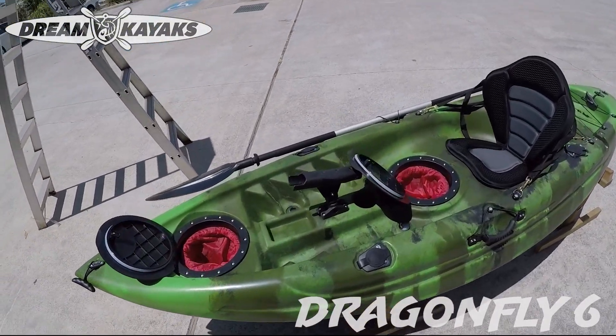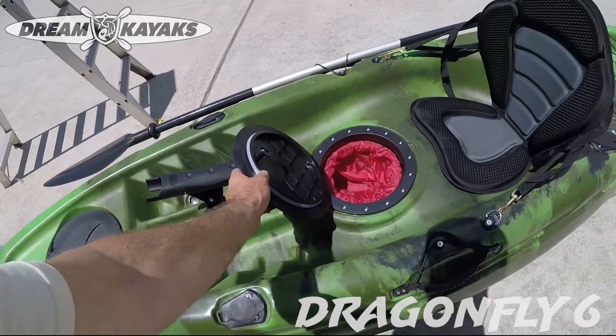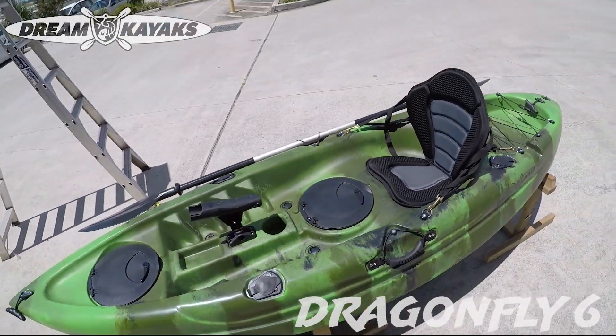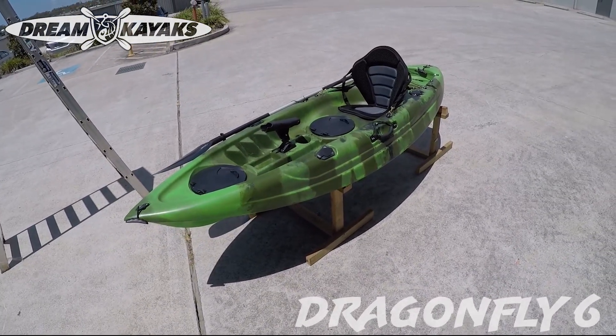The hatches close with that simple mechanism. Good for keeping your keys, wallet, phone in there. If you've got an expensive phone, probably chuck it in a dry bag, but they are water resistant hatches.